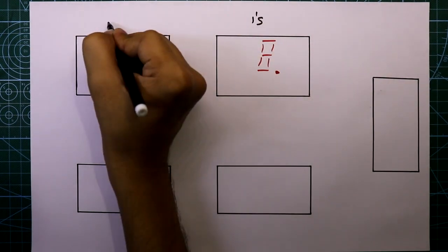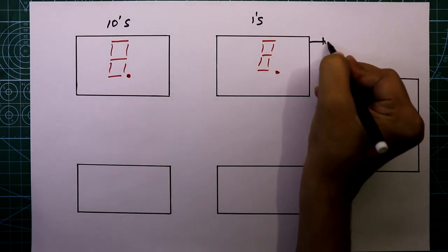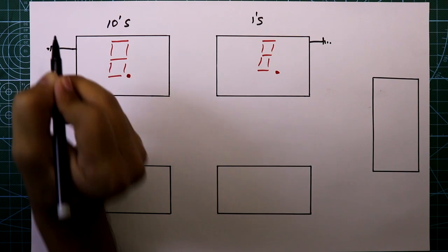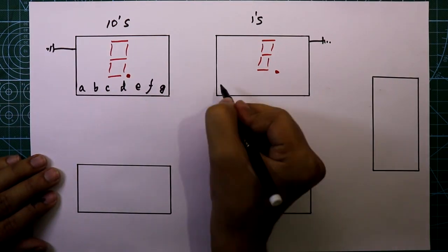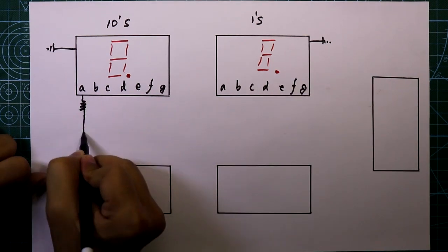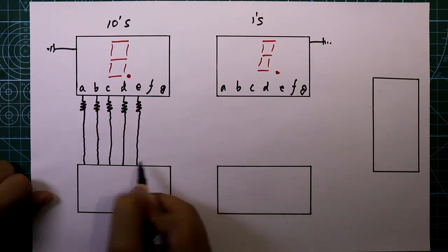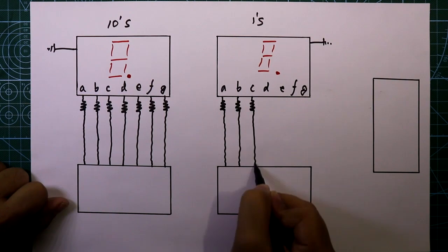This one is the ones display and this one is the tens display. The common pin is connected to ground. Each display has seven inputs: A, B, C, D, E, F, G. We have to connect these inputs to the IC through 330 ohm resistors, so we need 14 resistors in total, all 330 ohms.